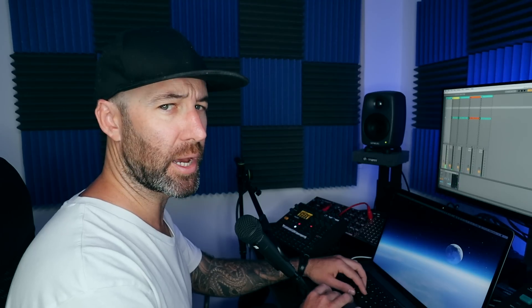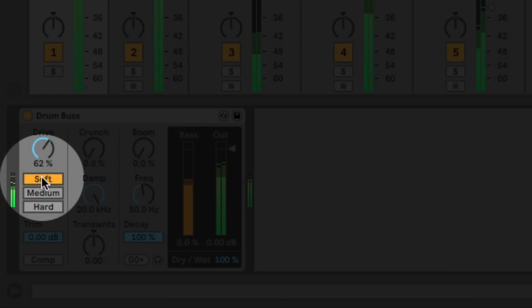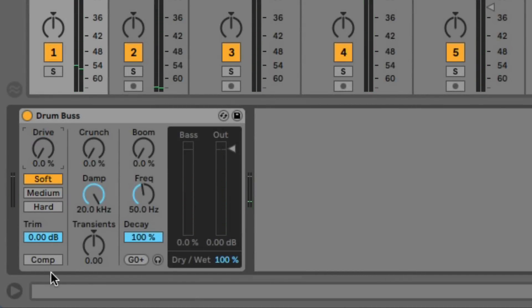You really feel that low-end in the hard one. Now let's take a look at the next things.